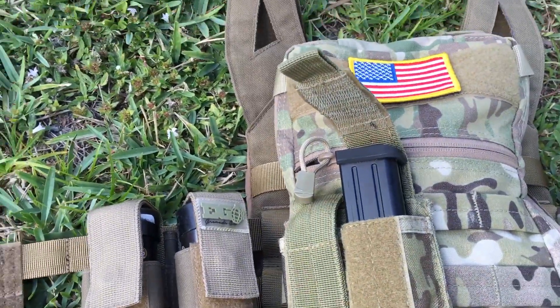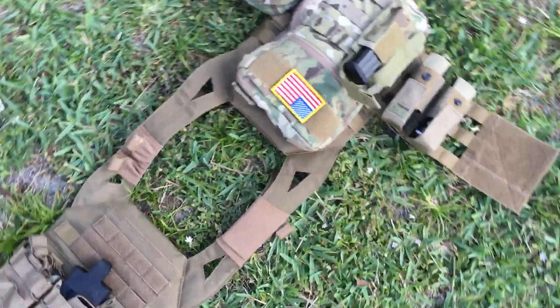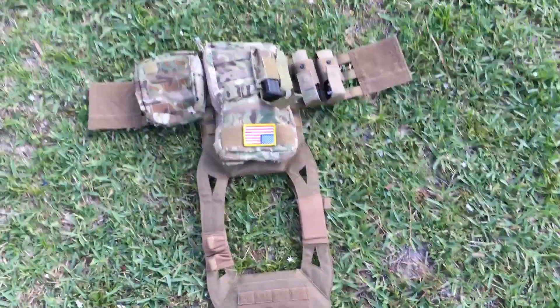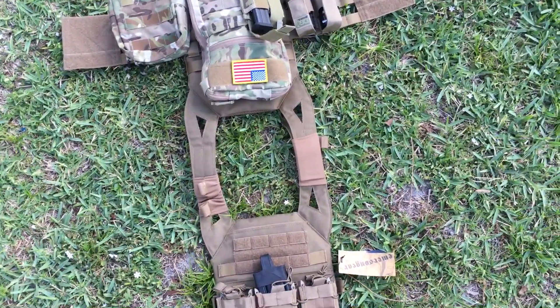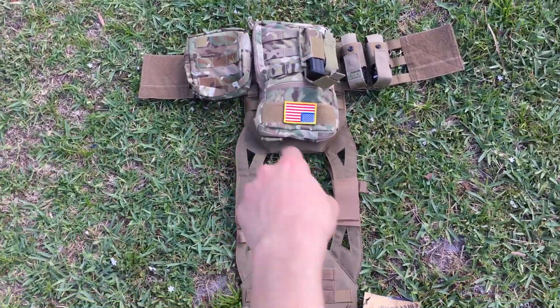A lot of this stuff is going to change, but for right now it's everything I need. This is what it looks like overall. I will have a full loadout video shortly, but this is it for right now. As always, I'm Shoot to Miss and I will see you guys later.